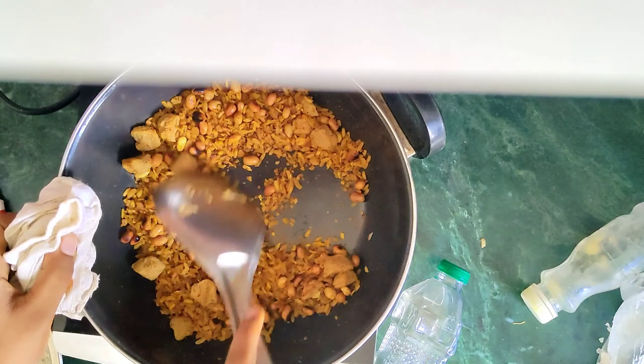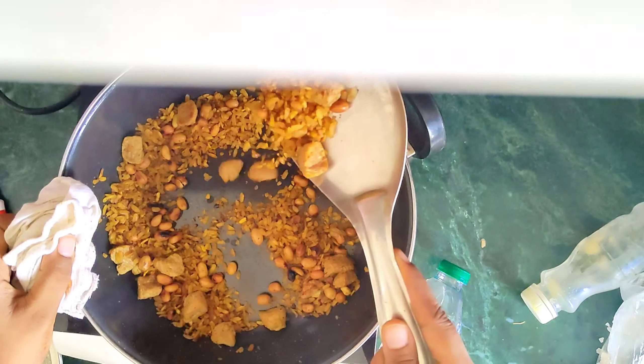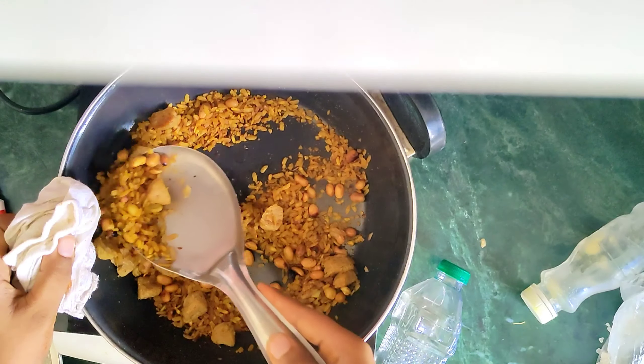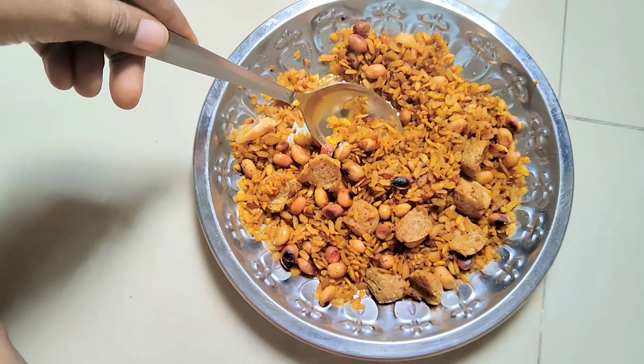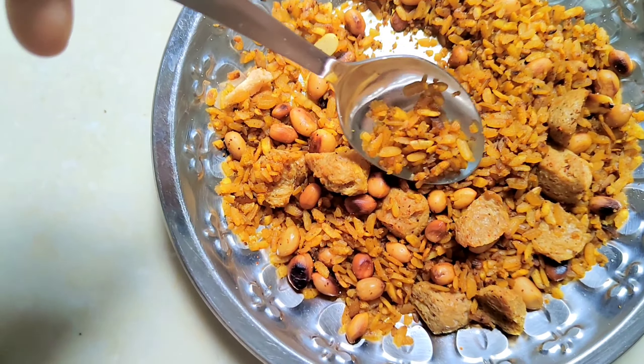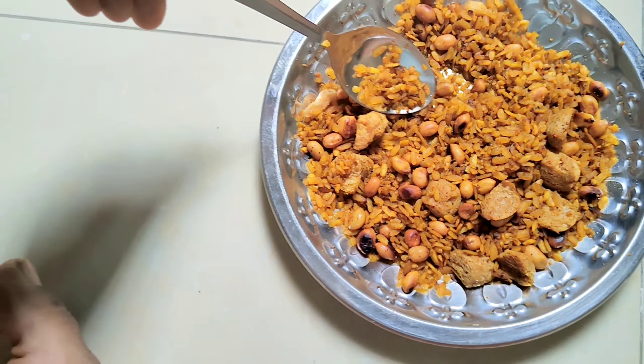I will put it in the pan. It is crunchy — you can see. I don't know how to make it perfectly, but it feels very good. So thank you so much for watching today's video. Today I had my mood to make something quickly, so I tried this recipe.